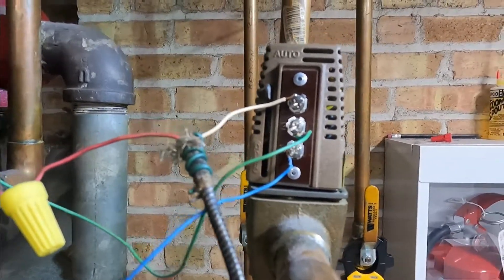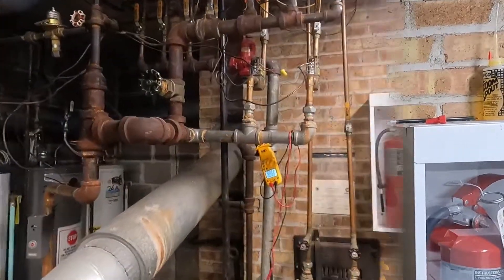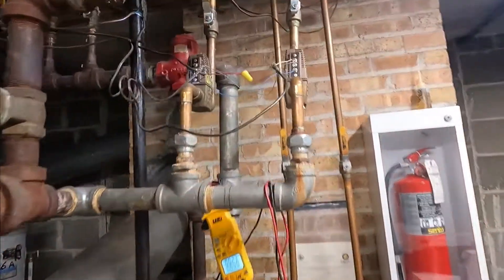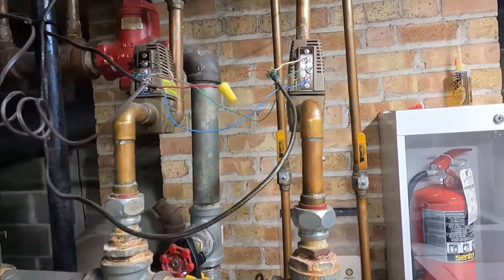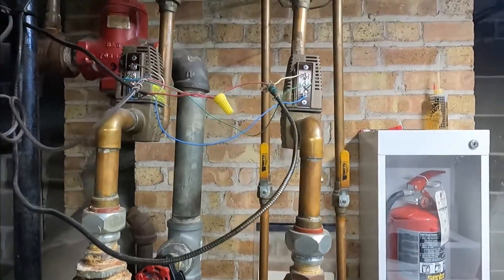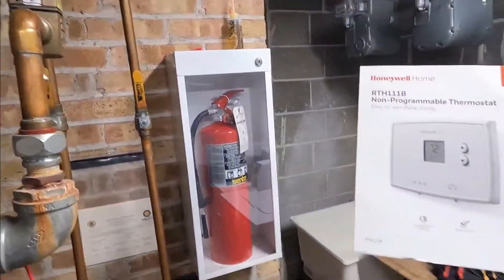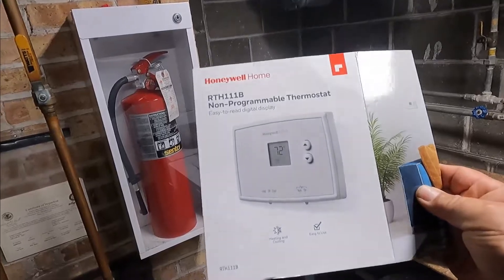We might have to replace the thermostat. I just replaced the thermostat upstairs — it had an old analog Honeywell thermostat and I installed a new digital Honeywell thermostat like this one.